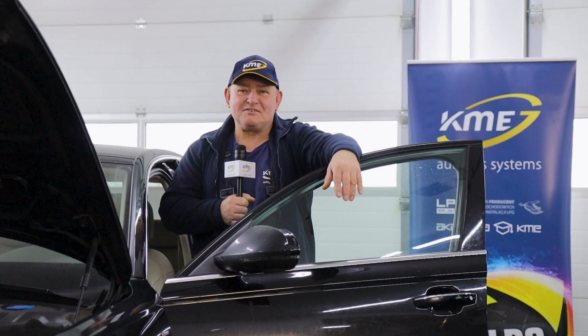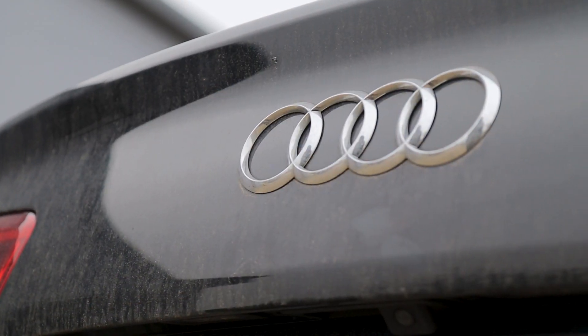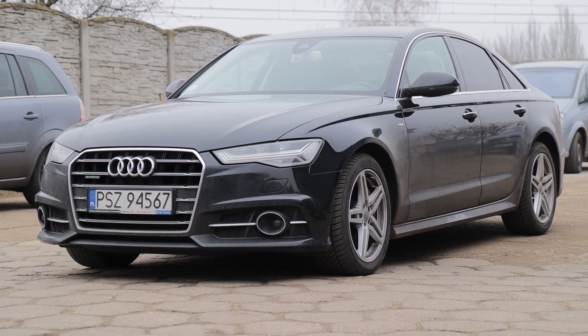Hello, my name is Krzysztof. I'm 20 years old and I'm the owner of a workshop designed for cars. I wanted to present today the Audi A6 with the TFSI, so-called Dual.